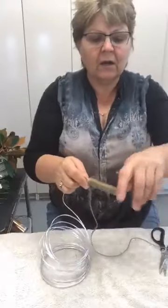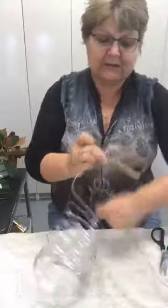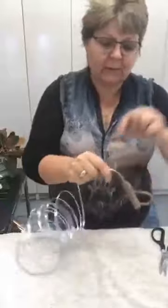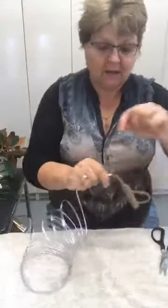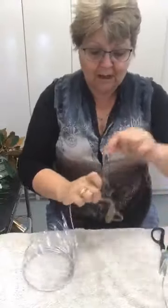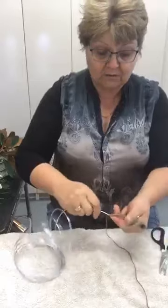Just roll up the excess wire out of the way so you're not catching your hand, then keep binding and wrapping right around. Today we're doing this technique design, and tomorrow I've been asked to show how to use a baton holder, so I'm going to see what I've got in the garden and do a flowery design using a baton holder.